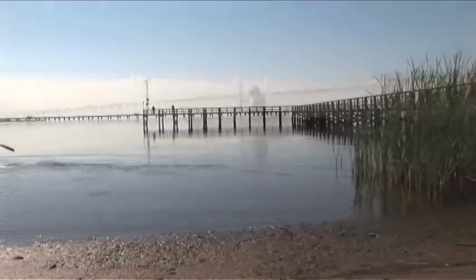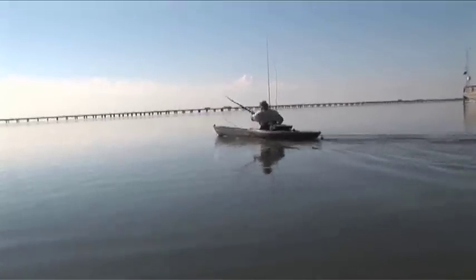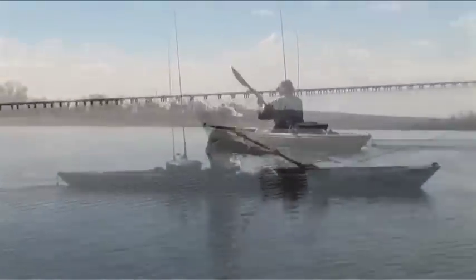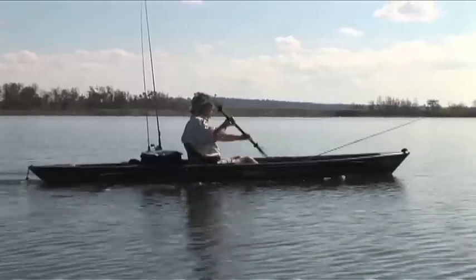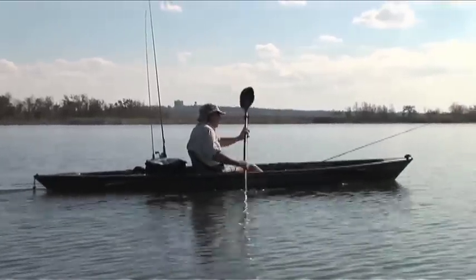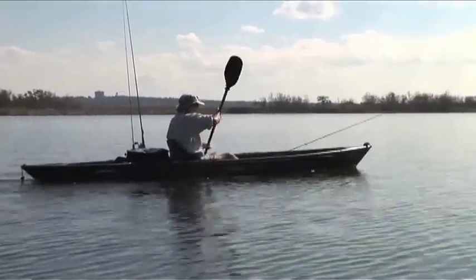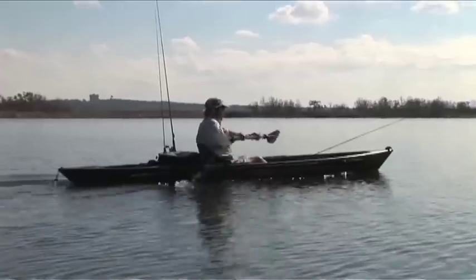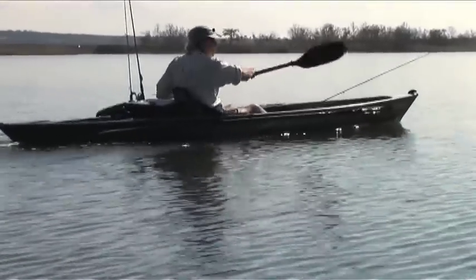It's real important to have the boat trimmed right in shallow water, because you want to make as little noise as possible. Fish are real skittish in shallow water — they're nervous, so any kind of sound really turns them off. Stealth is real important when you're sight fishing in shallow water.